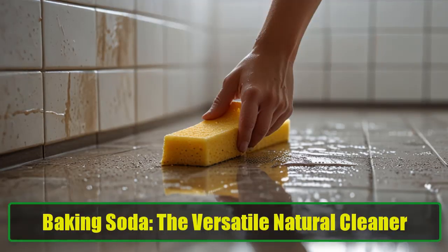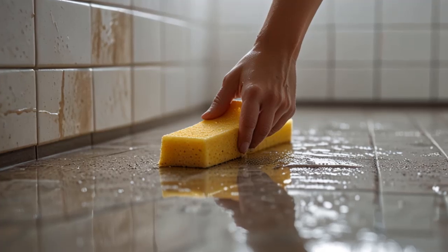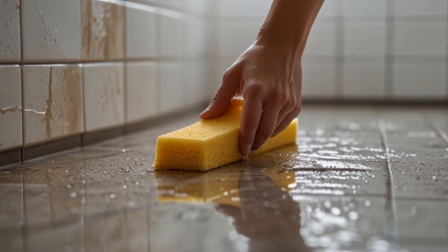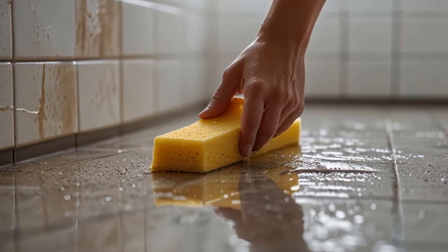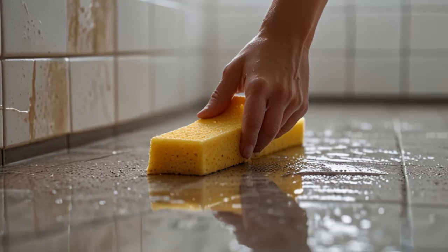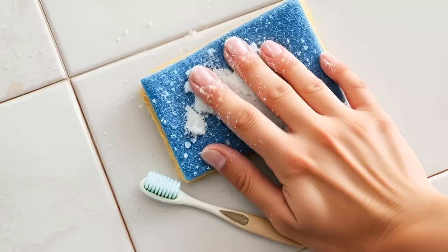Baking Soda: The Versatile Natural Cleaner. Baking soda is one of the most versatile natural cleaners out there, and it's not just for baking. To clean wall tiles using baking soda, you'll need a cloth or damp sponge, a sprinkle of baking soda, and a toothbrush for the grouting.